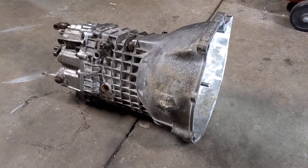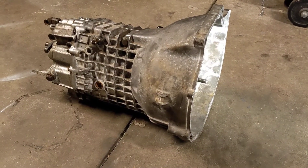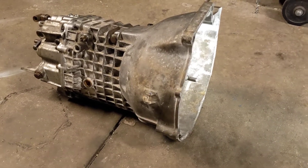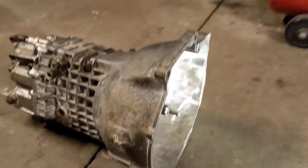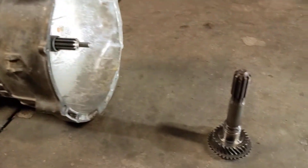The Getrag 260 is getting harder to find and more expensive, so repairing them instead of replacing them is necessary. This one I got off Facebook from a guy who removed it from his car — it was damaged on the input shaft. The input shaft had the spline snapped off. I've already swapped the input shaft over, so now we're splitting the case.